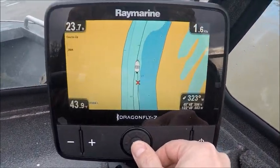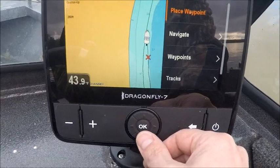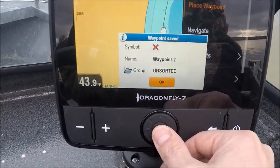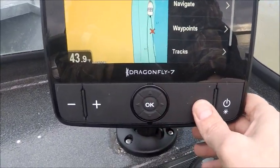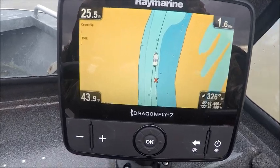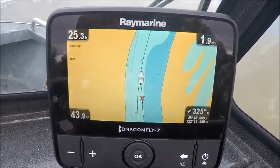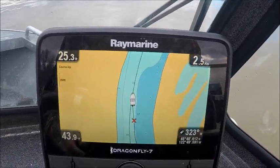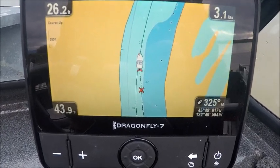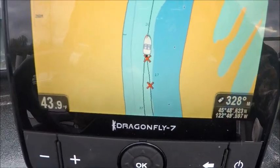To do a waypoint, hit OK, place a waypoint, hit OK again, then hit OK again to save the waypoint and it should be there. You can now see my second waypoint — that second red X.